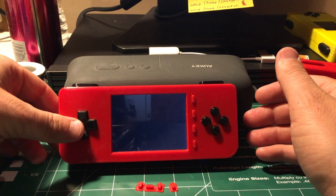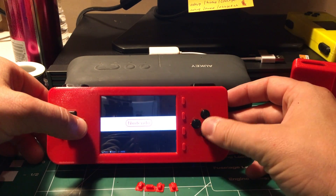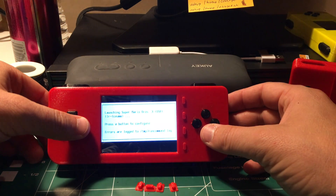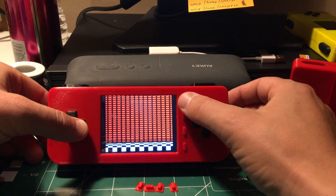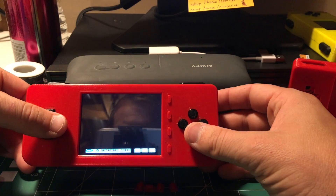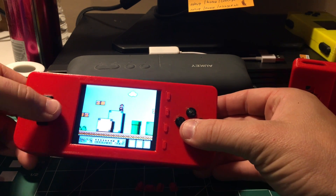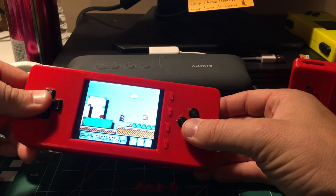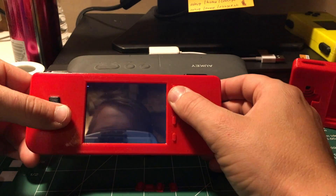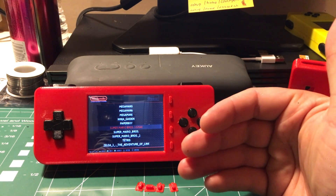These two buttons here — the start and select buttons — will back you out. You can actually go through it; it plays Game Boy Advance games really well. Let's go play some Nintendo games and I'll show you. So that's Nintendo — it works with pretty much every emulator up to before Nintendo 64 and PS1.